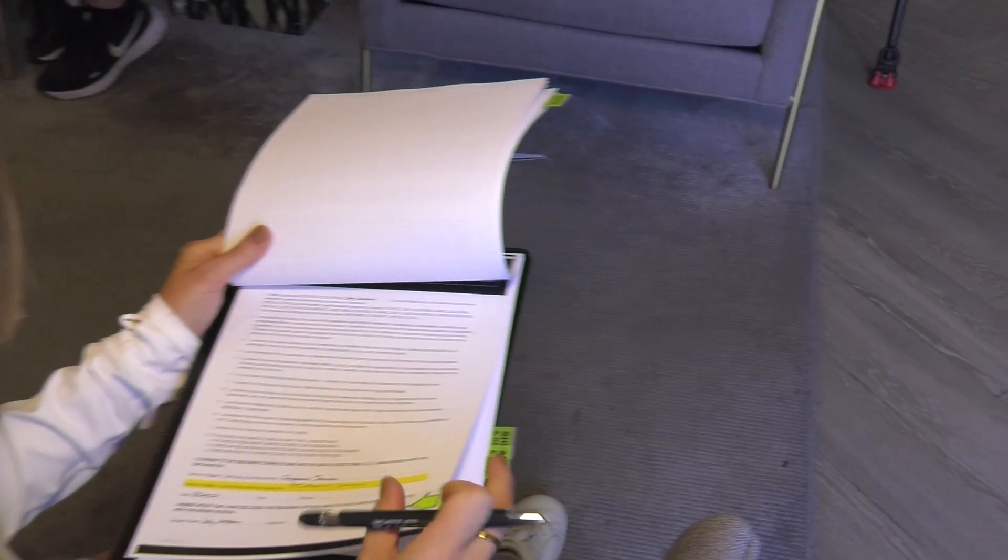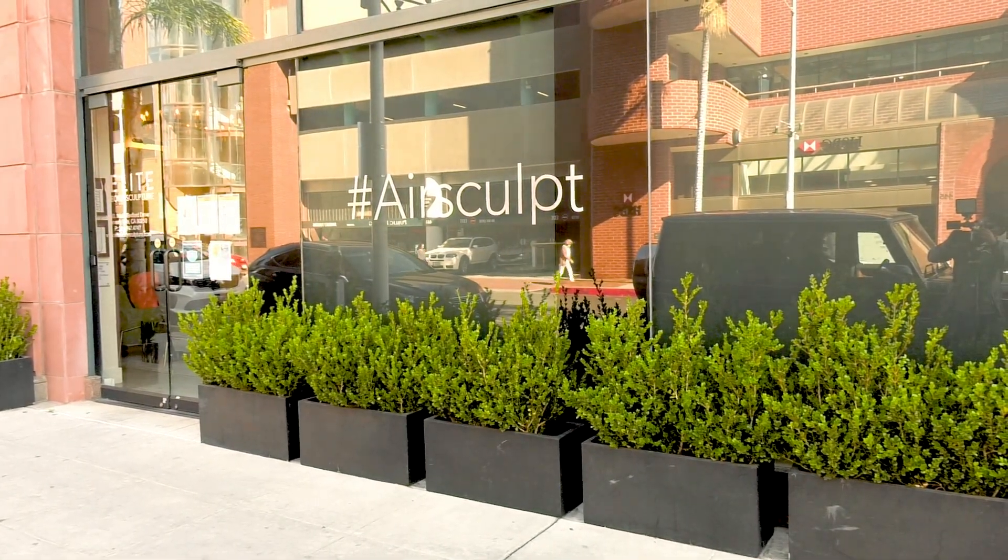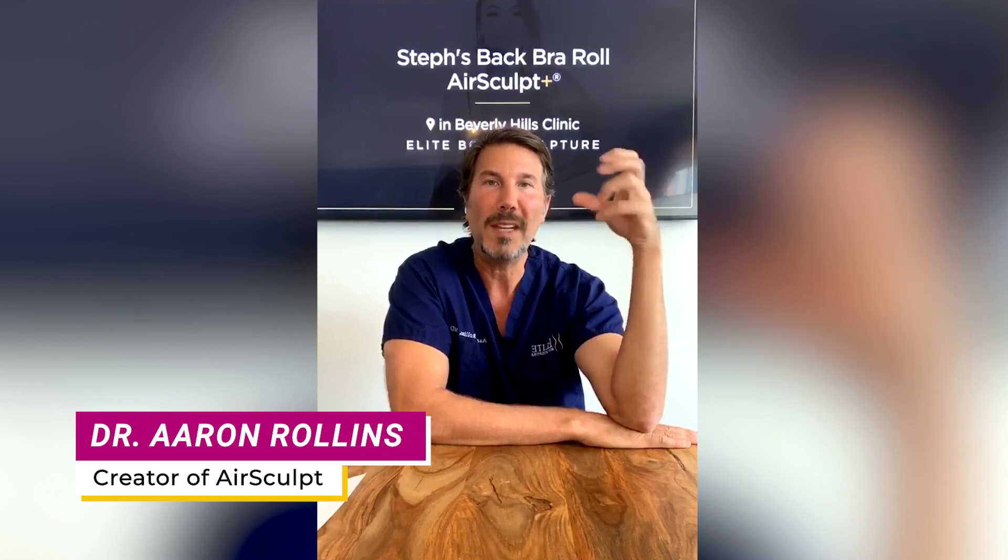AirSculpt Plus is really for those people who have extra thin, loose, crepey, or baggy skin who want the tightest skin they could possibly get without an incision.